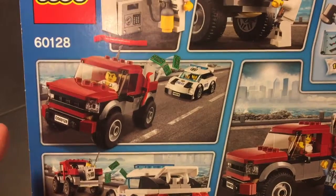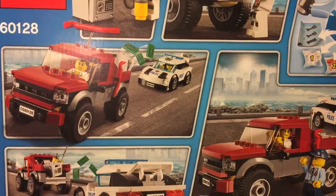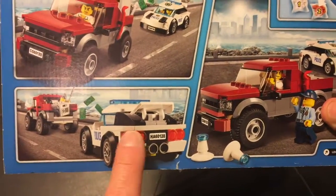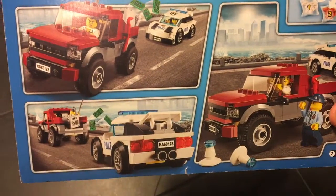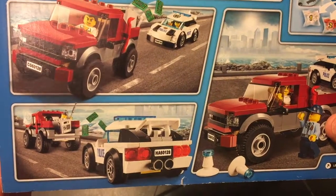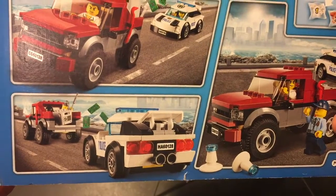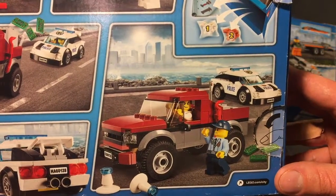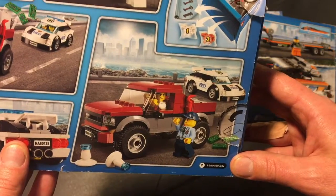The money starts to flow and gets blown away from the safe and from the back of his truck. The police is going after him — the lights are flashing, the siren is on, and this is like a high-speed chase. You can see the safe almost fell out of the back of the truck. And suddenly the police officer intercepts the crook and the thief, and he arrests him.